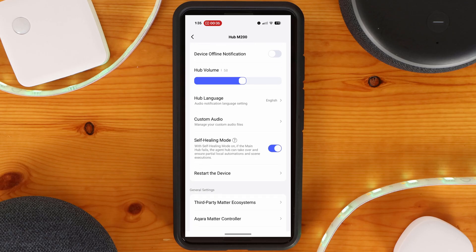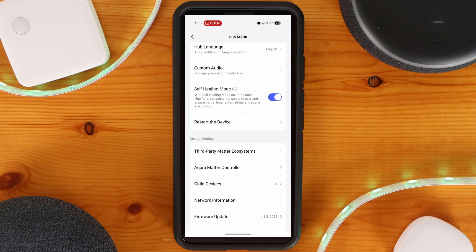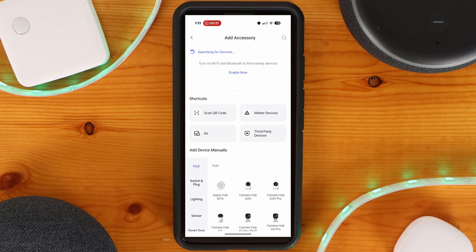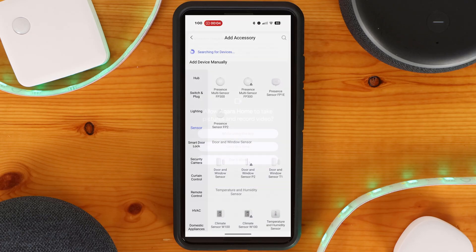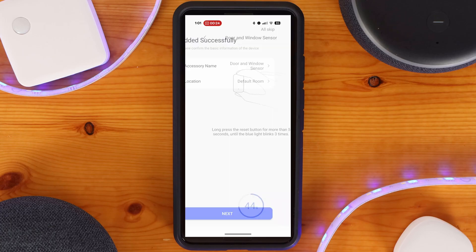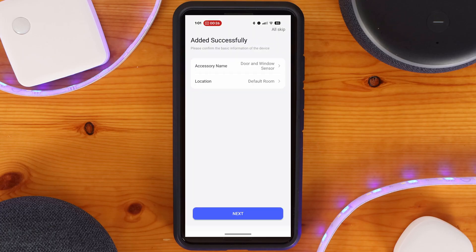Let's go over adding Aqara Zigbee devices to the M200 hub. From the main menu, click the plus sign on the top right-hand side of the screen. If the device has a QR code, you can click Scan QR Code. Otherwise, search for the device — in my case, a door and window sensor. Once selected, the hub will begin searching for new devices trying to pair, and you can put the sensor into pairing mode. After pairing successfully, you'll get a success page where you can give the device a name, assign a location, and change its icon.